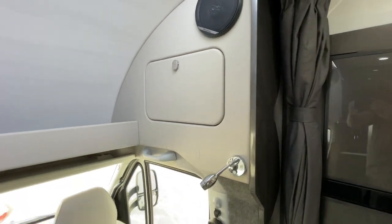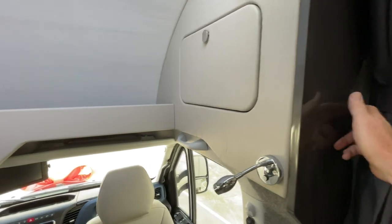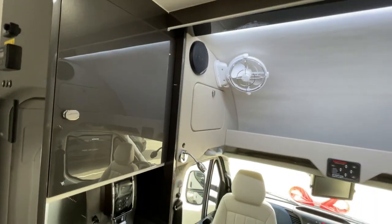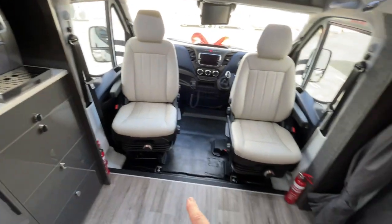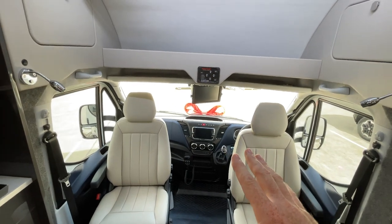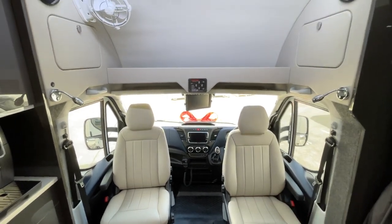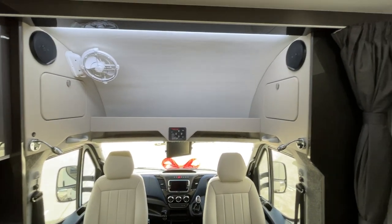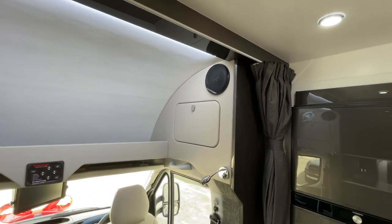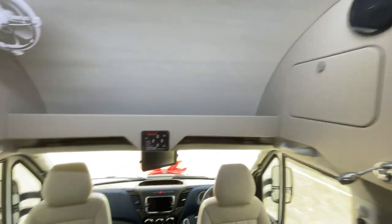Behind the trim there's actually a chromoly steel roll bar that goes all the way around, adding back the strength that's taken out when the rear section of the cab is cut. As far as we know, we're the only ones that do that — some will have an aluminium bar as part of the body frame, but not to the extent that we do.